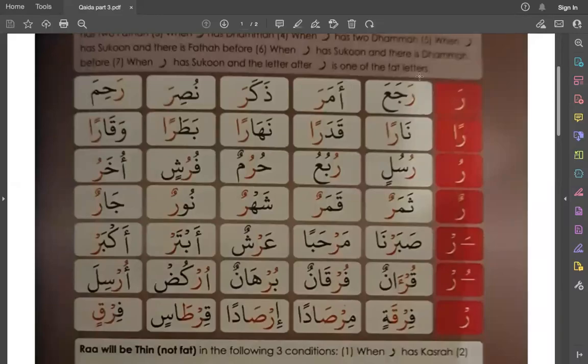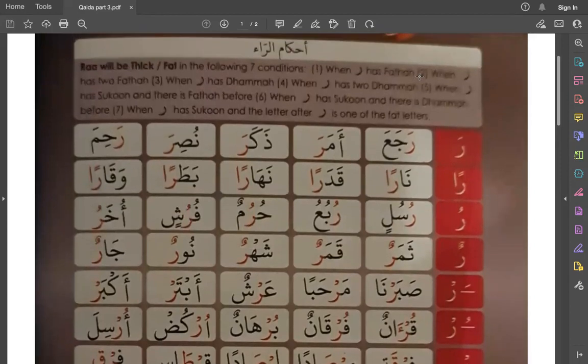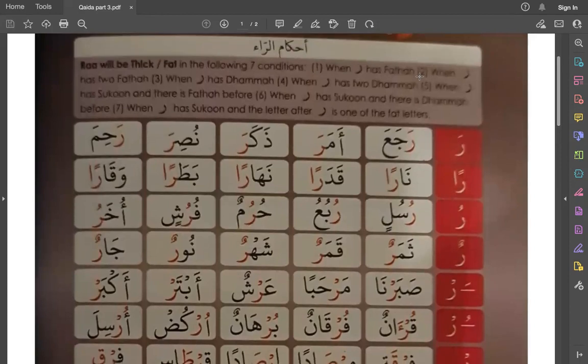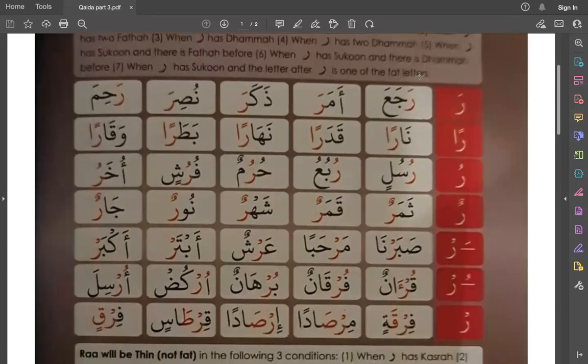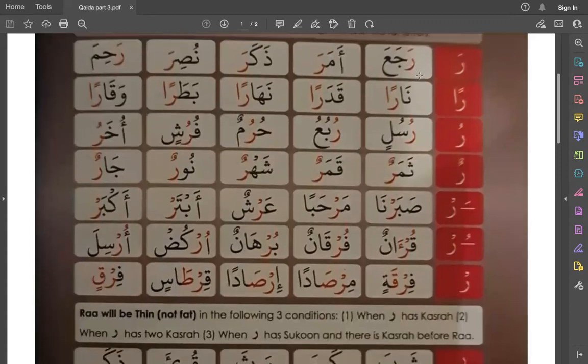Assalamu alaikum warahmatullahi wabarakatuh. Today we are learning page number 47. It consists of Ahkam al-Ra, the rules of Ra, where sometimes Ra is heavy and sometimes Ra is light. So we will come to know where we should make it heavy and where we should make it light.